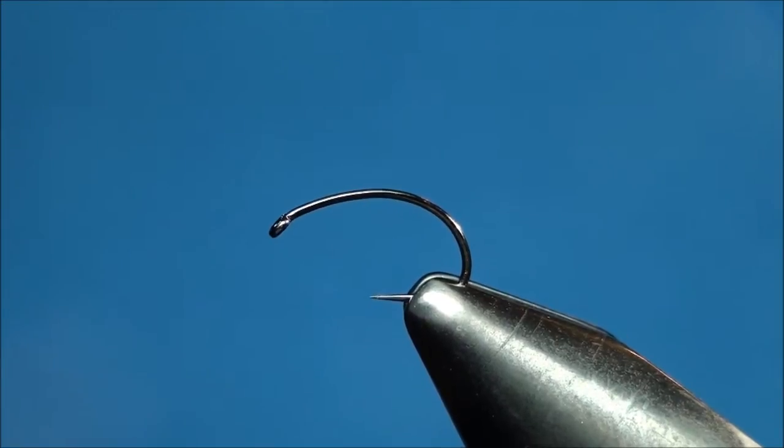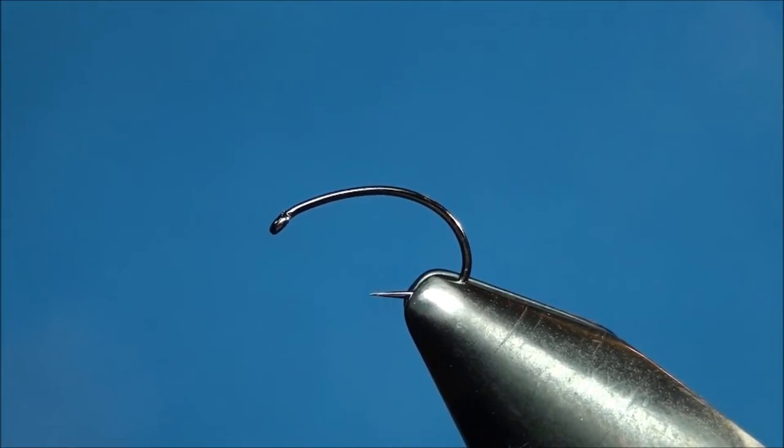This particular hook is a barbless scud hook which has a downed eye, 2x short shank, and a thin wire. This hook is very sharp, it's super strong, and has a beautiful nickel finish. Go ahead and check them out by visiting www.allenflyfishing.com.